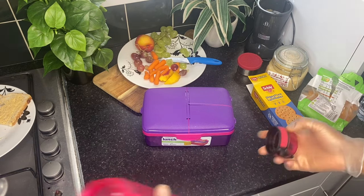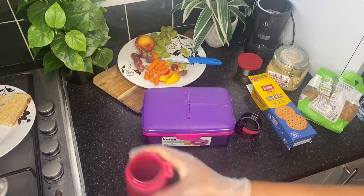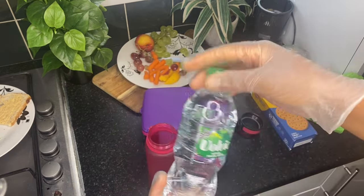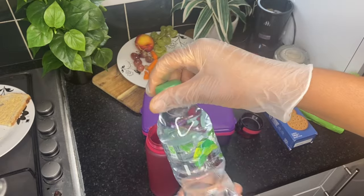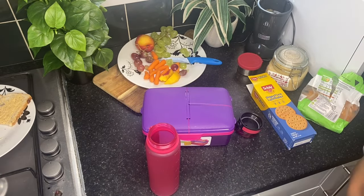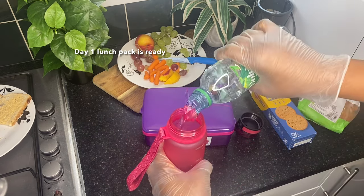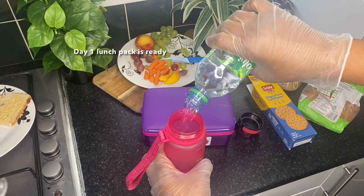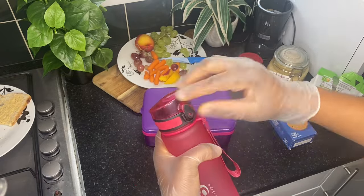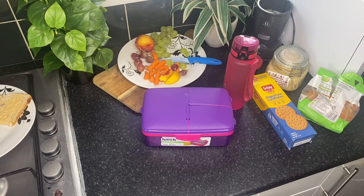And very importantly, I always ensure my kids have water no matter what I pack. You can boil tap water or use a filtered tap, but I always just buy a small Volvic bottle and empty it into a well-sanitized water bottle. And that's it.